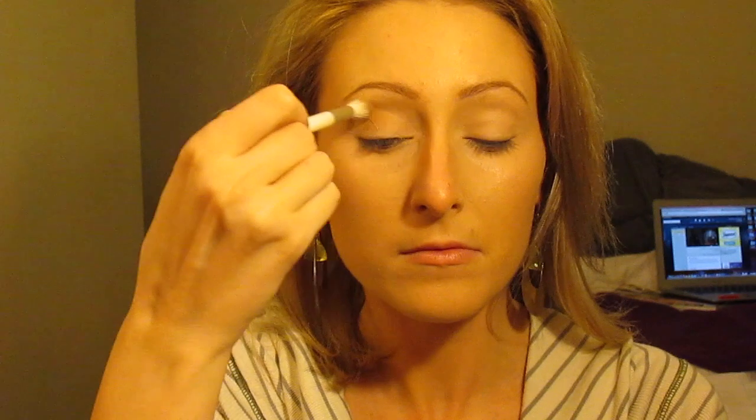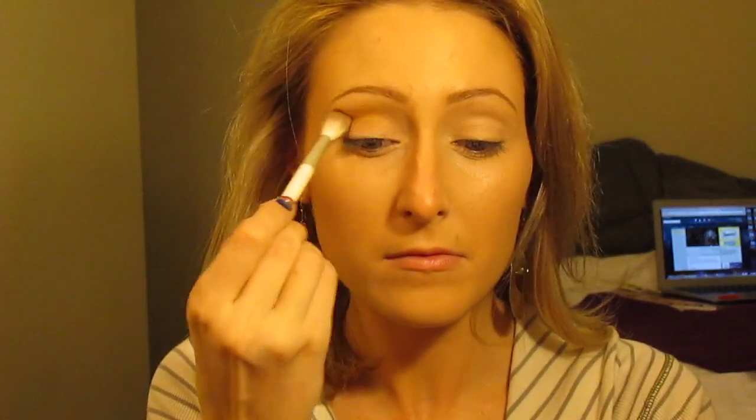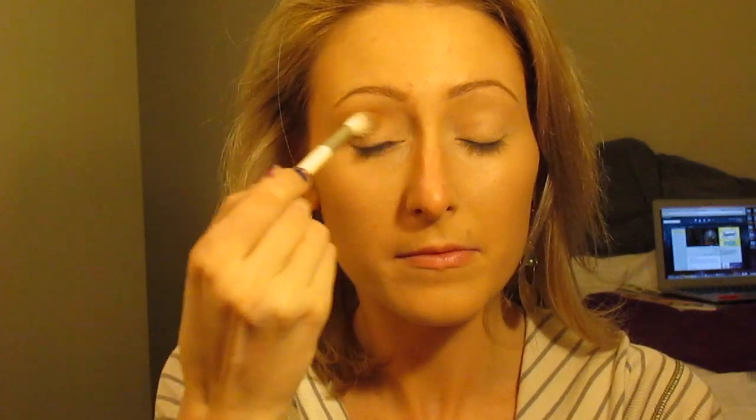I then use the shade Chickadee from Makeup Geek and put this in and around my crease and outer corner. I'm using this as my transition color. It's like a deep yellow-orange shade.